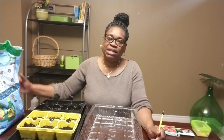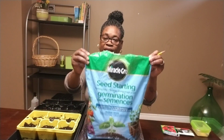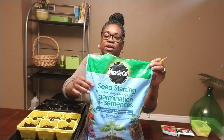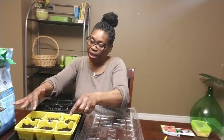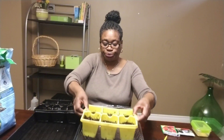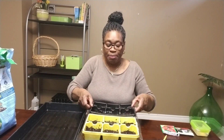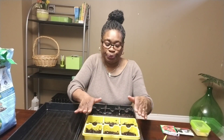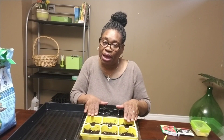To start planting my seeds, I first fill my container with my seed starting potting mix — Miracle-Gro — and we have to make sure that it's seed starting, not just any potting mix. I put my water in and make sure that my seed starting mix is fully moistened. With my seed starting mix in my container, no air pockets, and it's well moistened, I'm going to go ahead and plant my pepper seeds.